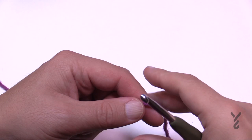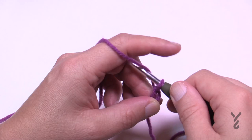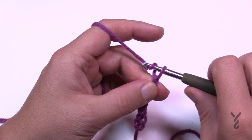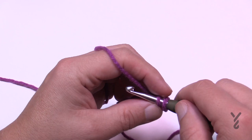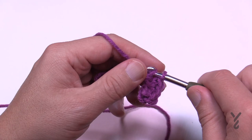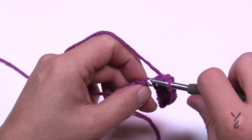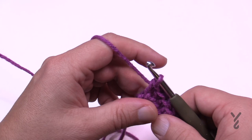Let's begin with the band. Chain a total of ten to get started — choose one of your two colors. Chain 1, 2, 3, 4, 5, 6, 7, 8, 9, and 10. Starting from the second chain from the hook, go into the back part of the chain and single crochet all the way across — this is row one. There will be a repeating of rows two and three. We'll be switching back and forth between our two colors, starting with the main color to begin row two.